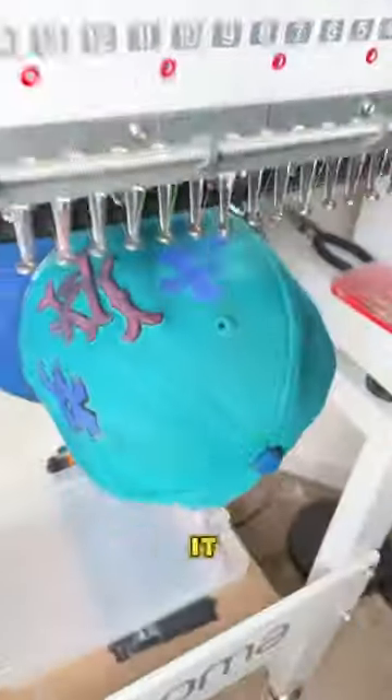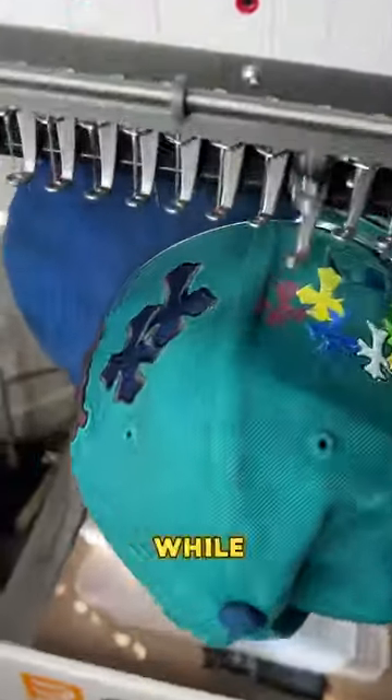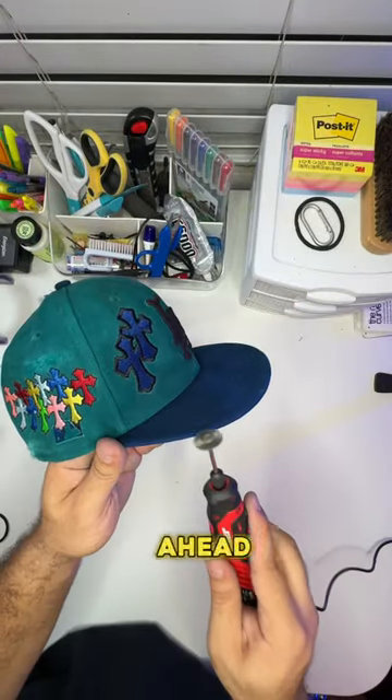But by now you should know that when you're dealing with me, you just gotta trust the process. It's been a while since I did this, so I decided to pull out the hand tool because I know how much y'all love it. We went ahead and added a little bit of the stress.